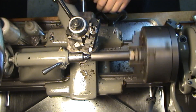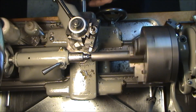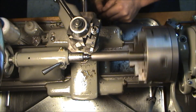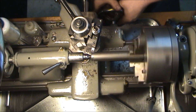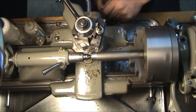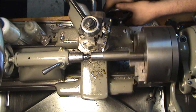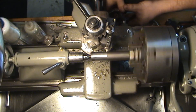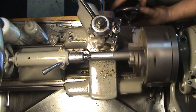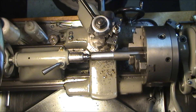Touch off there. Set my zero. One thing I did forget to do though is make myself a scribe mark for the length I need.